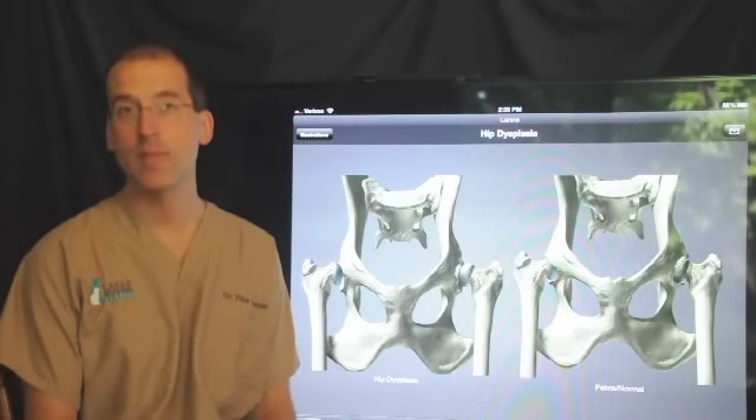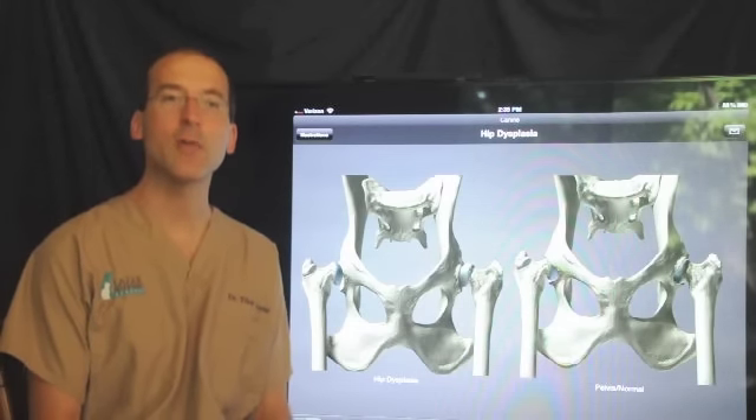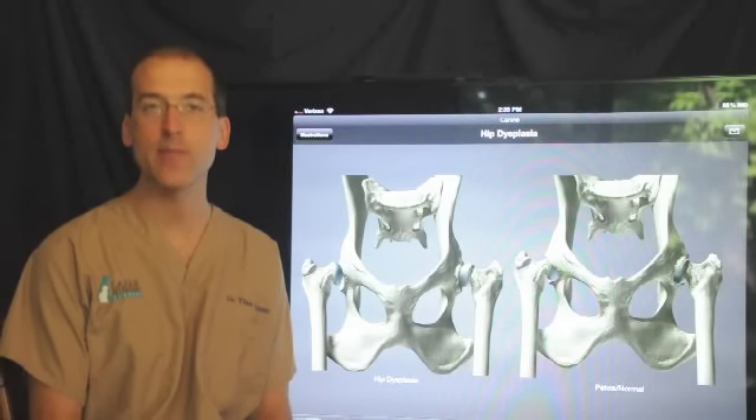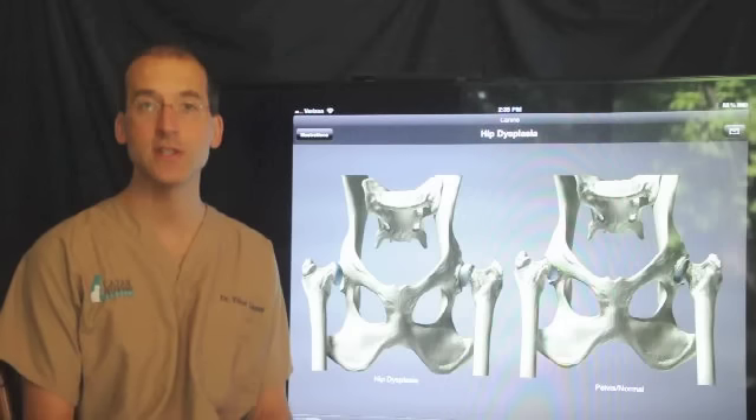Hi, I'm Dr. Tibor Lazar. I'm the owner and surgeon of Lazar Veterinary Surgery. I'm now going to talk about a surgical procedure called an FHO. It stands for Femoral Head and Neck Ostectomy, and it's the surgery of the hip joint in dogs and cats.